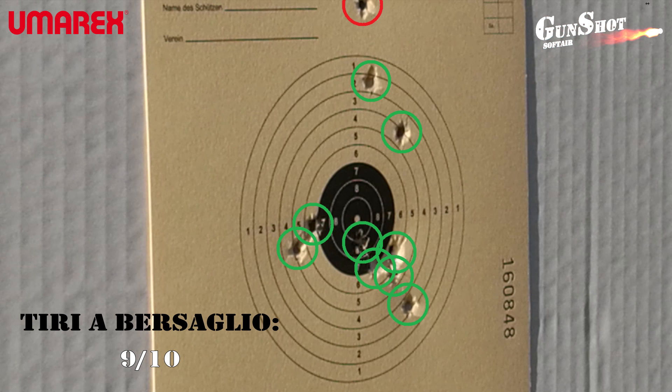Le prove di tiro come ci aspettavamo non ci hanno deluso. Abbiamo deciso di dare un voto alto a questa pistola: 9 su 10. Per noi questa pistola ha una struttura molto solida e fatta con materiali di alta qualità, molto leggera e ben bilanciata. Queste caratteristiche ci hanno consentito di effettuare una bella prova di tiro.